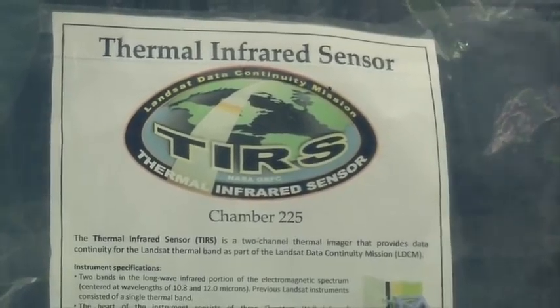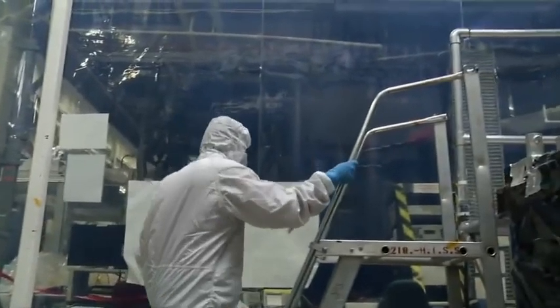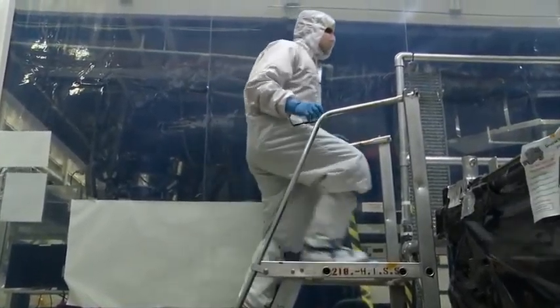We've been working on TIERS since 2008. We're building it in-house at Goddard, and these last two months of testing we ran three shifts a day to monitor the instrument 24-7.